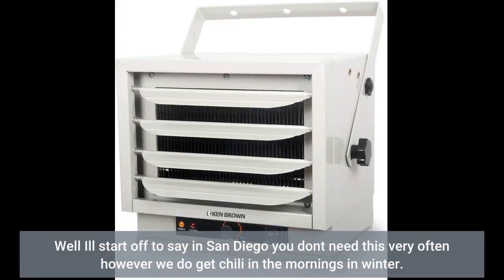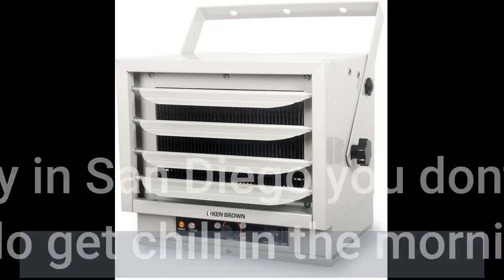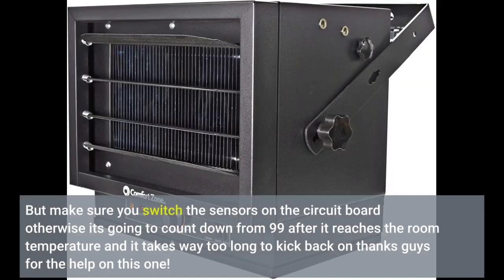I'll start off by saying in San Diego you don't need this very often; however, we do get chilly in the mornings in winter. But make sure you switch the sensors on the circuit board — otherwise it's going to count down from 99 after it reaches the room temperature, and it takes way too long to kick back on. Thanks guys for the help on this one.